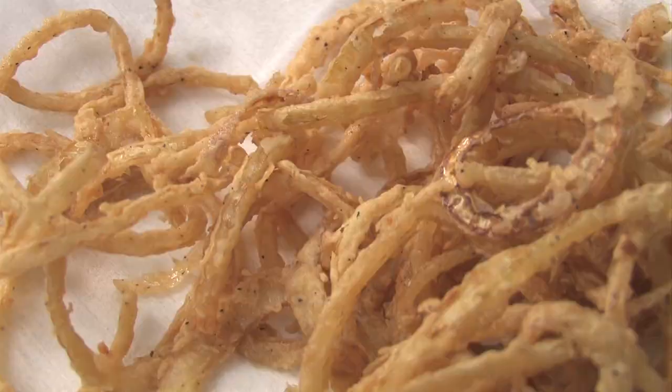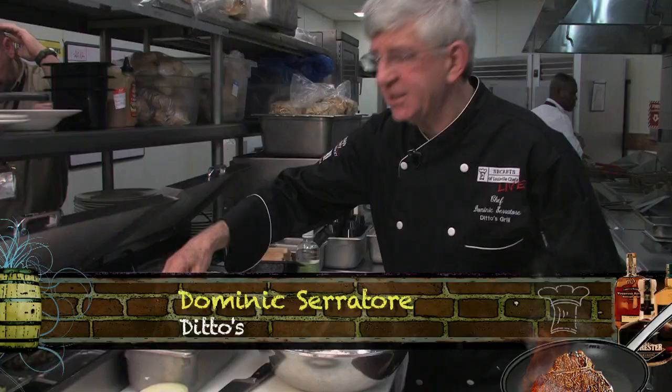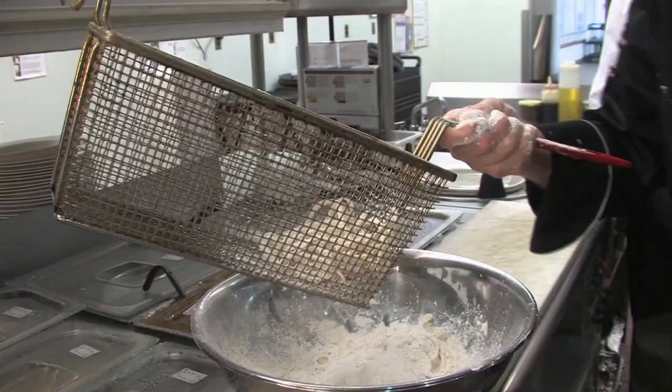The chef will top the dish with crispy tobacco onions, which are thinly sliced and soaked in ice water — this is the secret to achieve crispy onions. Toss them in highly seasoned flour, then into 350-degree oil for about a minute.